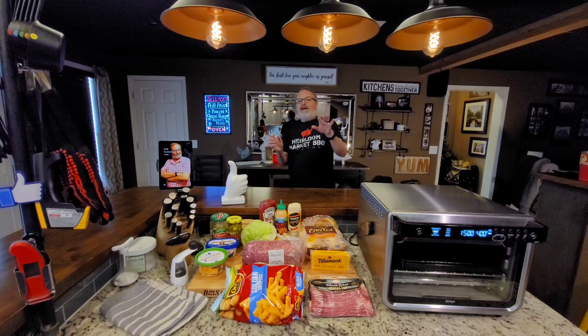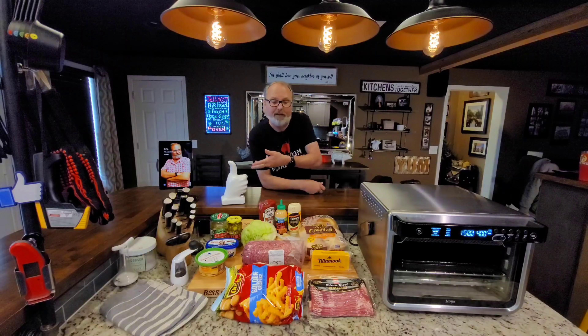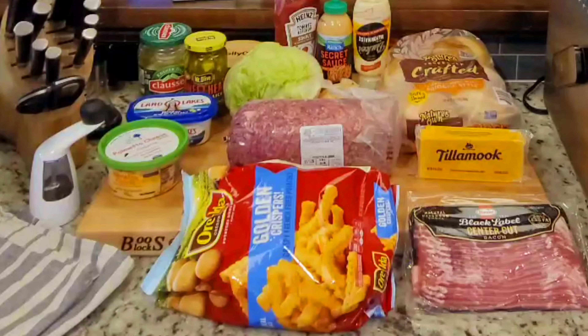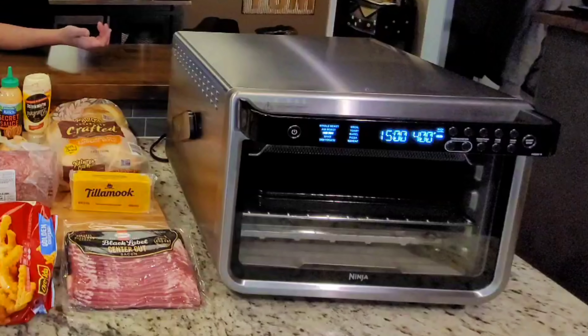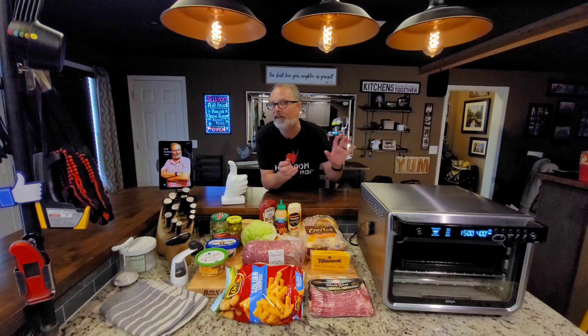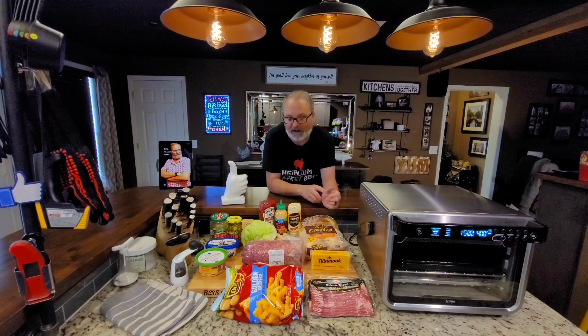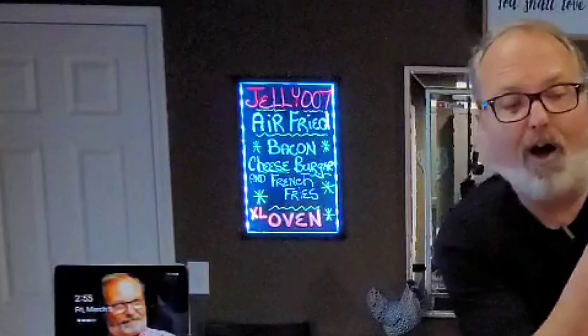One of the main advantages to having an air frying oven — and probably the reason I love it — is because you can do your whole meal at one time in the same device, and it works really well and it's convenient. Today we're about to do bacon cheeseburgers and french fries all at the same time in the Ninja Foodi XL Pro air frying oven. I'm John Sanders, also known as Jelly007.